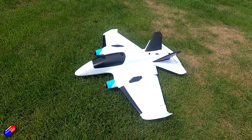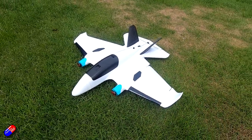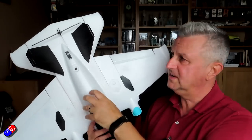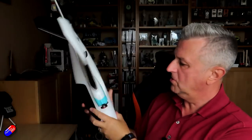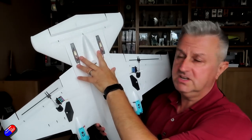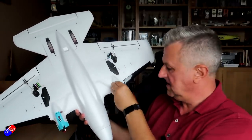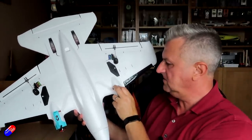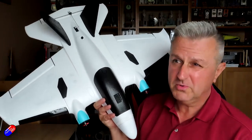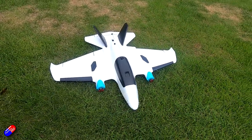It has twin FPV camera mounts in the nose for analog and digital. It comes with or without a flight controller — there are three different ways to get it. There's no rudder but there is an elevator at the back. Underneath it has quick release wings with little catches, navigation lights, and even little catches that come off the ESCs so you can get to them easily. AtomRC do seem to be burning the midnight oil coming up with cool stuff.